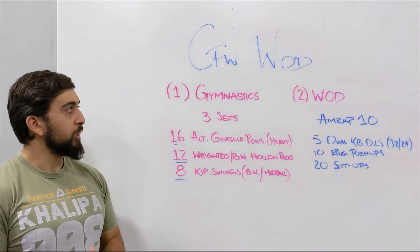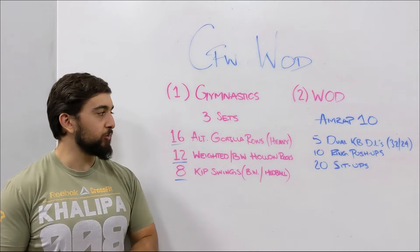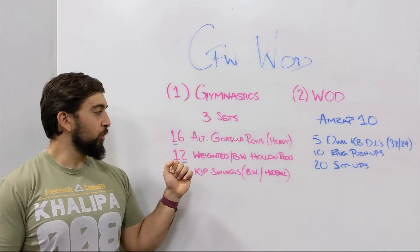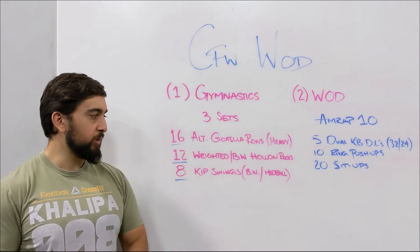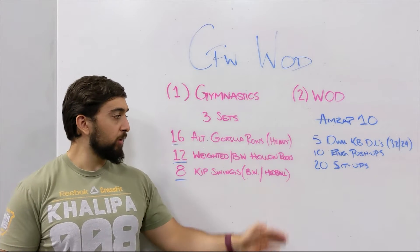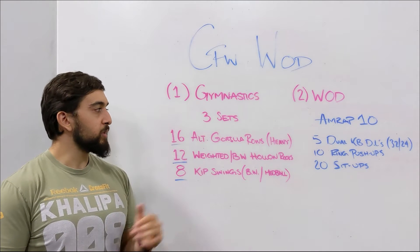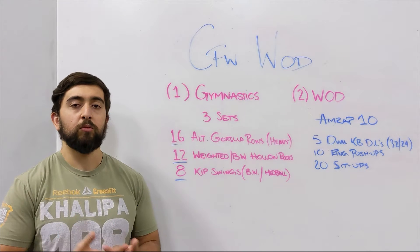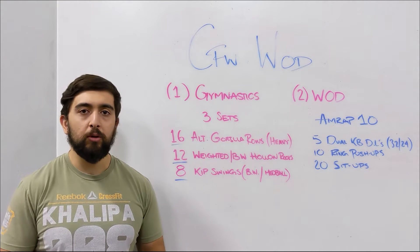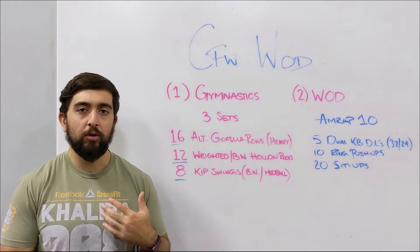Happy Wednesday, guys. Today we're starting off with some gymnastics work. We're going to do three sets of 16 alternating gorilla rows, 12 weighted or bodyweight hollow rocks, and then eight kip swings with bodyweight or we can use a med ball in between our feet. The focus of the gymnastics today is starting to build towards kipping movements and eventually building up to kipping pull-ups, bar muscle-ups, or any style of movement that involves that kip.